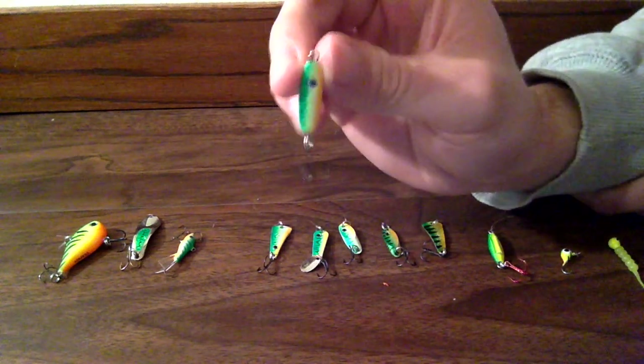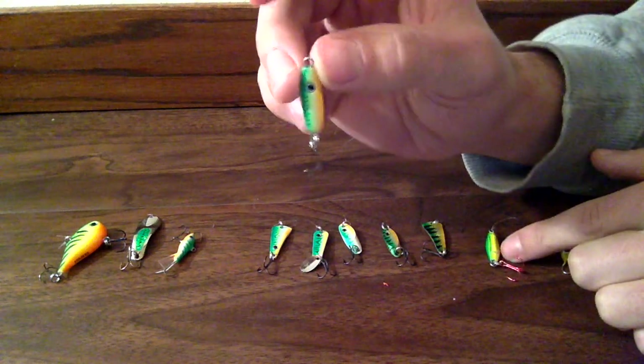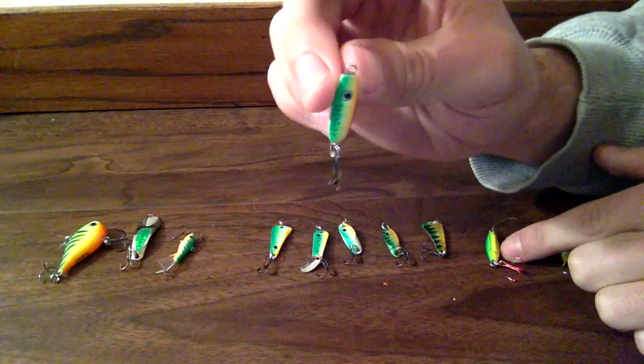And this is VMC's Rattlespoon. It's pretty much just like this buckshot right here, except it has a little bit better graphics on it.